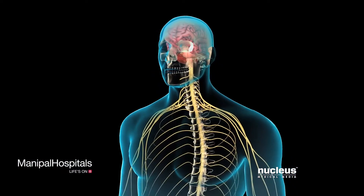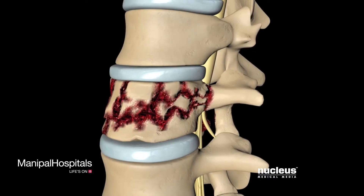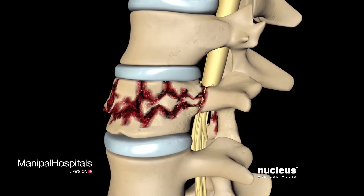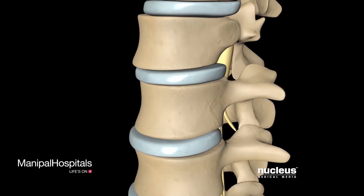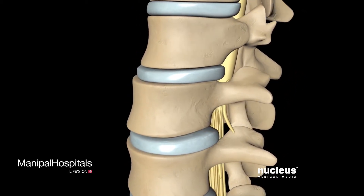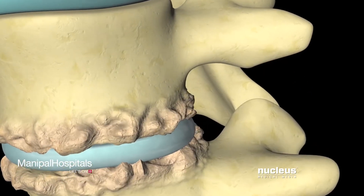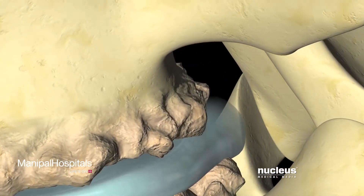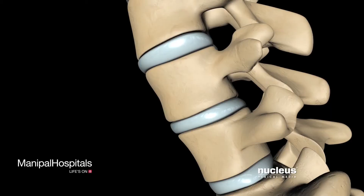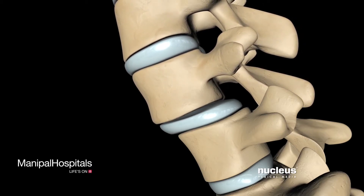Spinal nerves emanate from the spinal cord at regular intervals. Your doctor may recommend spinal fusion if you have one of the following conditions: a fractured vertebra, excessive motion between vertebrae causing instability and pain, spondylosis — a degenerative arthritic condition that may cause loss of normal spinal structure and function — or spondylolysis or spondylolisthesis, a condition in which one vertebra slips forward relative to the one next to it.